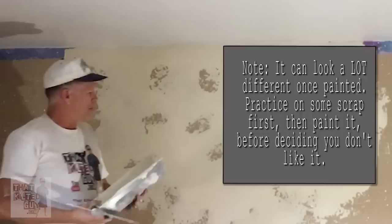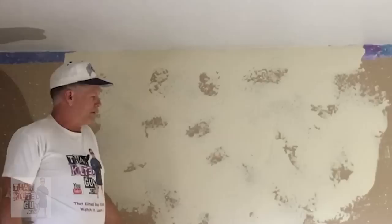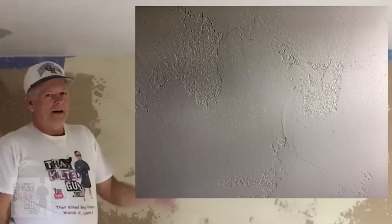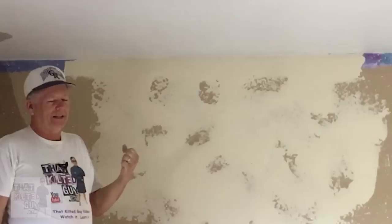One thing to point out is that when wet this texture always looks splotchy, so don't worry too much about that. It's hard to imagine what it's going to look like until it's painted. Once painted it'll look like the example photo I'm showing. I purposely side-lit that photo to make the texture look more dramatic — normally it's even less dramatic than that.